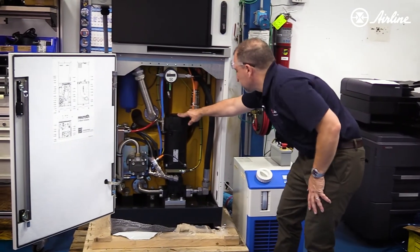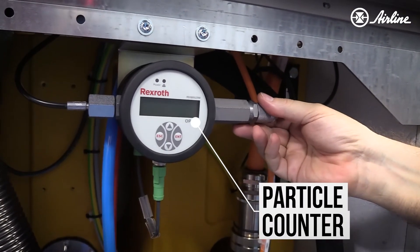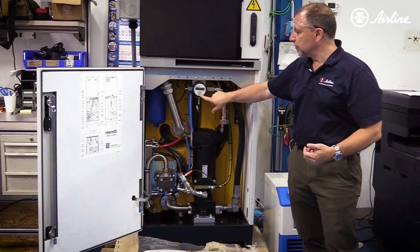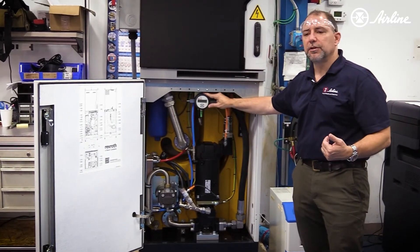There are some other neat things in here. There is a particle counter, so if for some reason you had a cylinder let go and it ingressed a whole bunch of debris, this would tell you that you've got increased contaminants in your fluid.